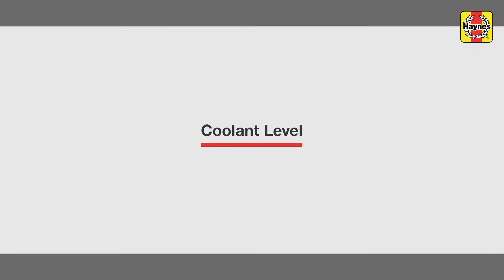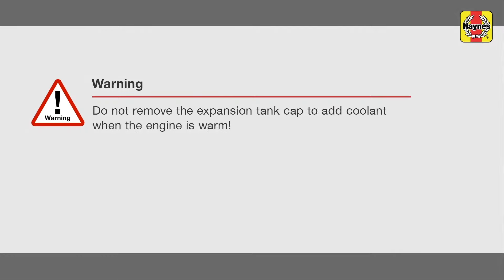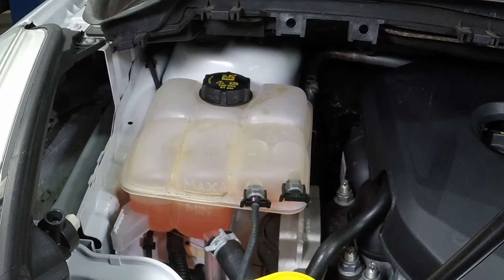Coolant level. A pressurized coolant expansion tank is located at the right side of the engine compartment and is connected by hoses to the radiator and cooling system. The coolant level will vary with the temperature of the engine. When the engine is cold, the coolant level should be at or slightly above the min mark on the tank. Once the engine has warmed up, the coolant level should be at or near the max mark.